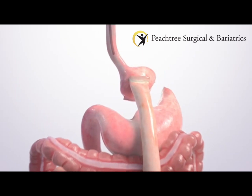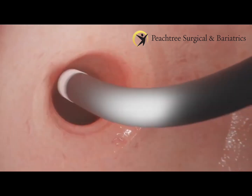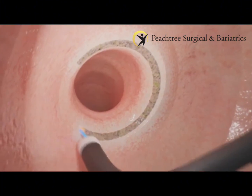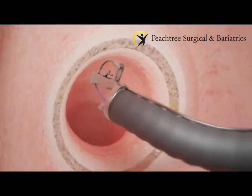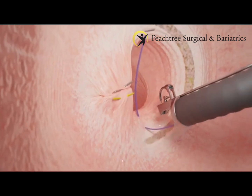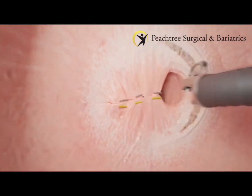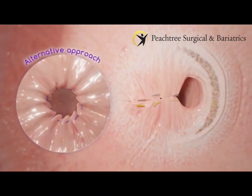While you are asleep, the doctor passes a camera through your mouth and into your stomach. After inspecting the area, the doctor prepares the tissue around the outlet to be retightened. Using the Apollo Revised System, the doctor may place a few stitches to tighten the outlet, or may sew completely around the outlet to tighten it into a smaller size.